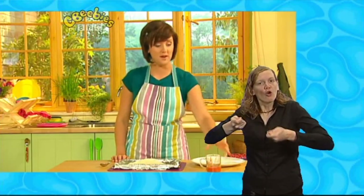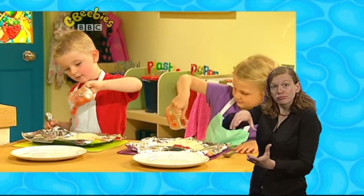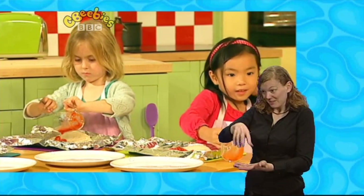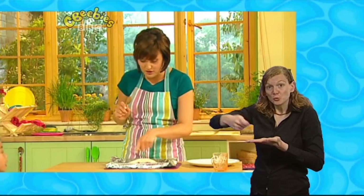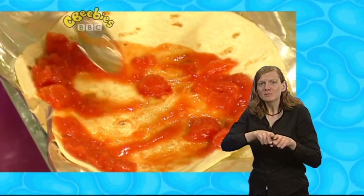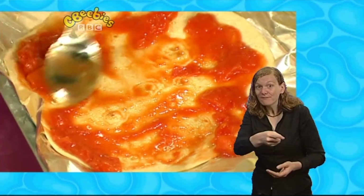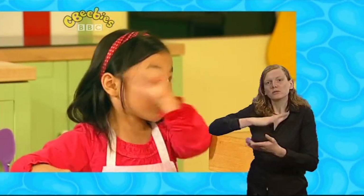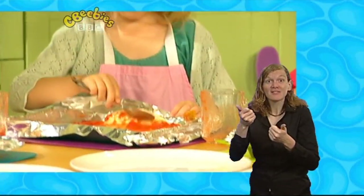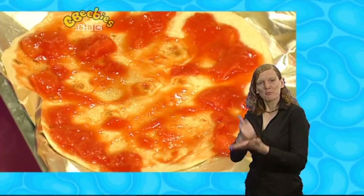And now we're going to take some chopped tomatoes and pour them onto our bread wrap. Pour them on. Look, I've got a big splat! Has everyone got a big splat? Using the back of your spoon, everyone, we're going to spread all of our tomatoes all over. Remember, we want to make them as messy as we can. Make sure there's tomato in every bit — you don't want any white bit. Olivia, how's yours going? Good! Who's got the messiest one? That's brilliant, Bobby — look at yours, it's really messy!